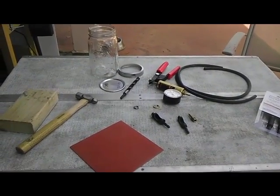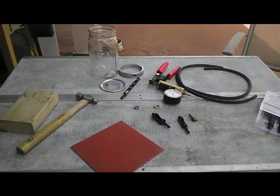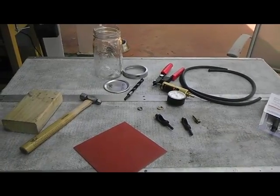Practically Sharp here. I decided I needed to make a stabilizer to stabilize the materials that I use on knife scales.